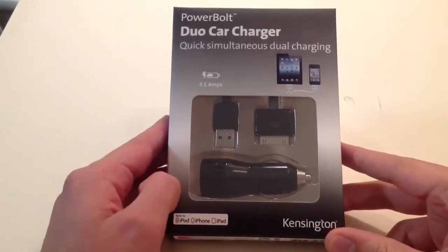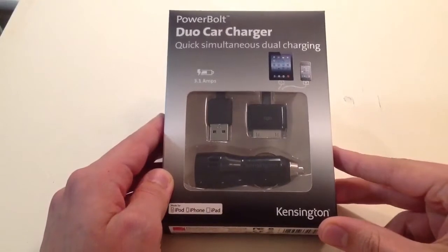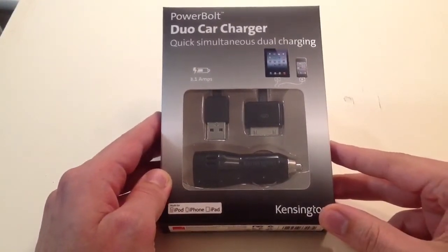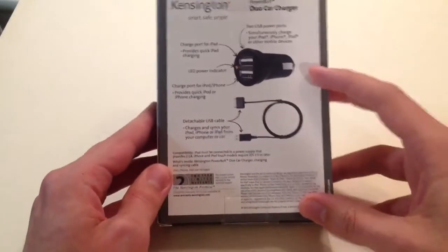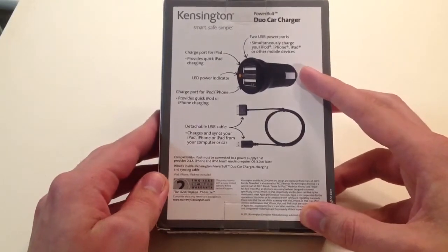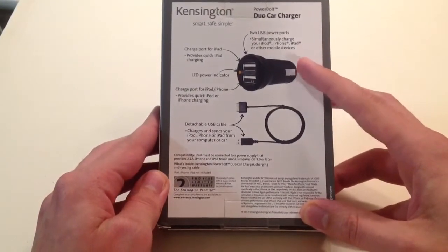CandyVanTheGadgetGod here, and today I am showing you an awesome product. This is not a normal car charger with a USB port. This is actually a special one where it has two USB ports, and the upper one has more strength than any normal USB port for a car adapter, and it can charge an iPad.